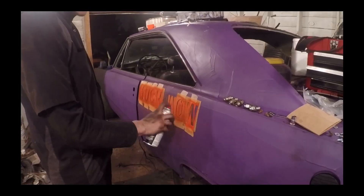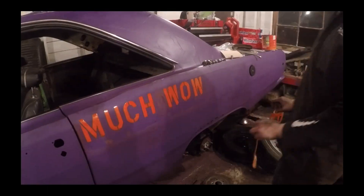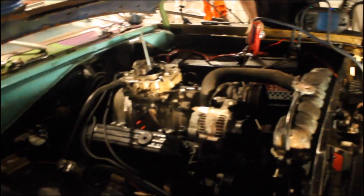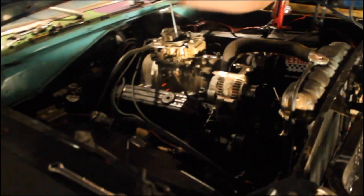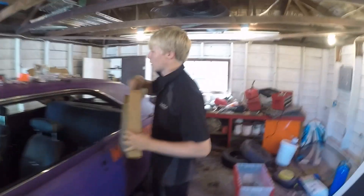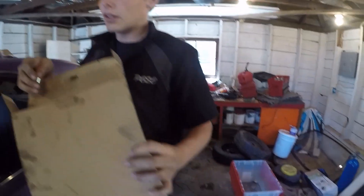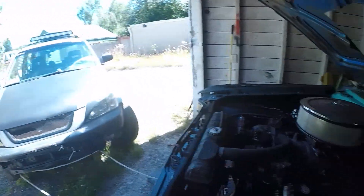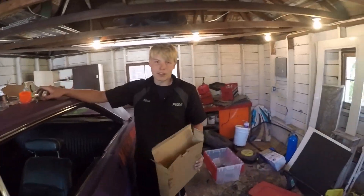We quickly realized that no progress basically gets done in the garage it's at, so we had to take action and start to move the Dodge over to the main garage. We're making regrettable life decisions — bringing the Dodge to the other garage because it's really gross in here. The plan is we're going to hook this to the front of that car and push it along, only about five miles an hour or so.